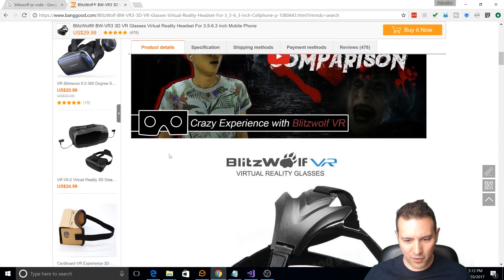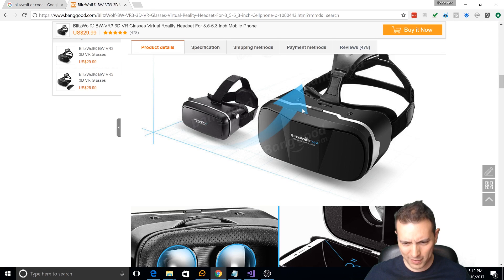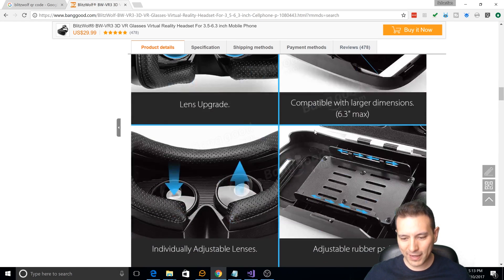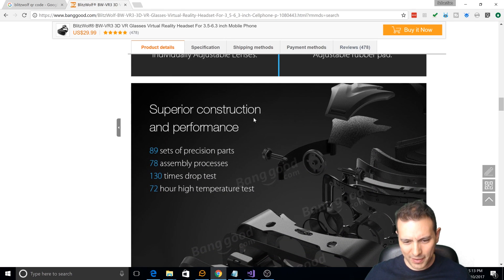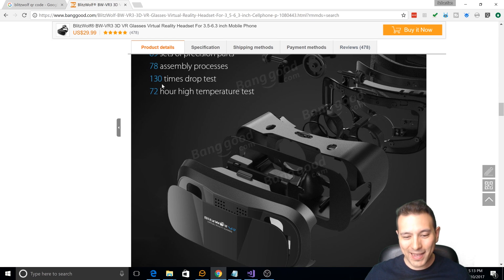So here we are now on Banggood — the website where I got this from. Blitzwolf VR virtual reality glasses. So what is improved? Lens upgrades compatible with larger dimensions — 6.3 inch is the maximum screen size that will fit into this headset. Then individually adjustable lenses, which is really good, very very useful. And here — this is what I was just talking about — adjustable rubber pads, so they have these rubber pads which are adjustable so you can set where your power and volume buttons are so you don't accidentally hit them. That is indeed a nice touch.